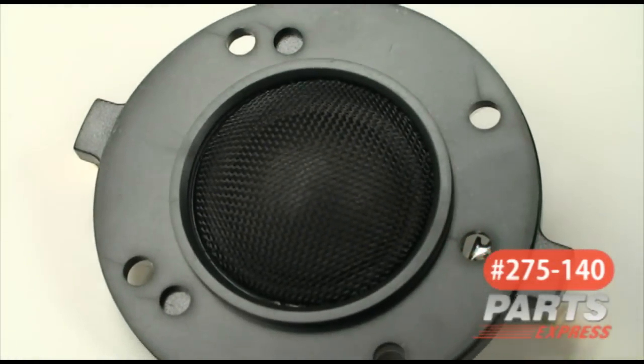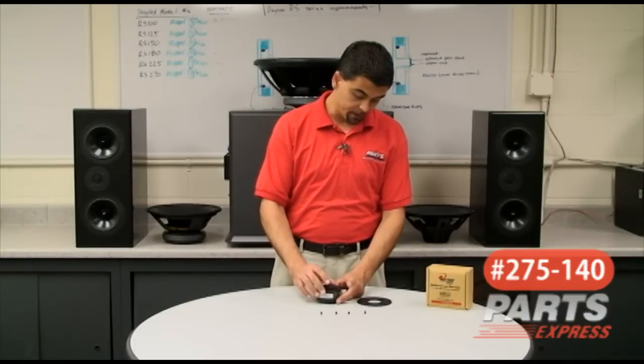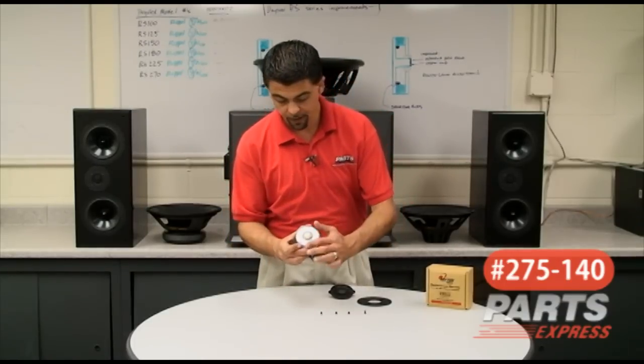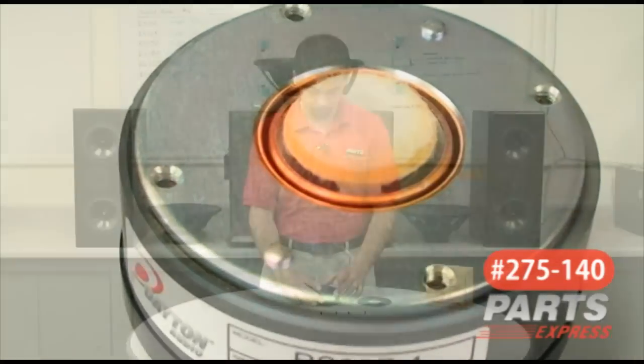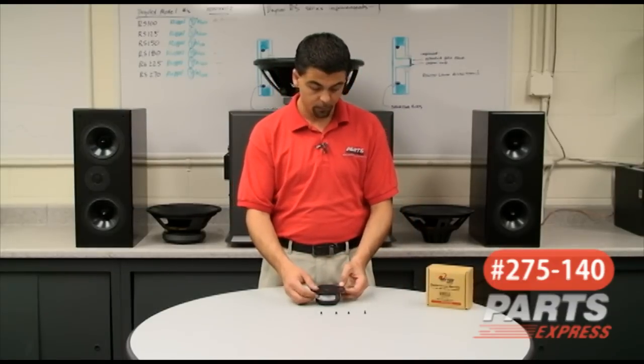And we have the field replaceable silk diaphragm. Very easy, going on, coming off. Basically set it in the middle, align it with the dimples that are present on the actual motor. Put the faceplate back on, and it's ready to be put back into service.